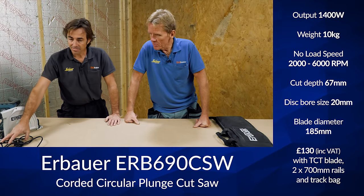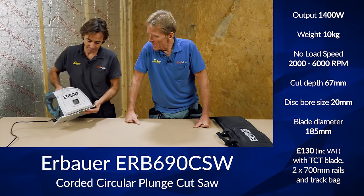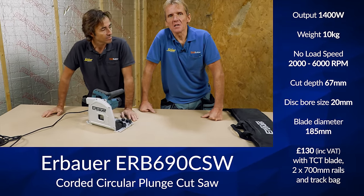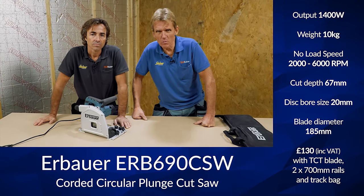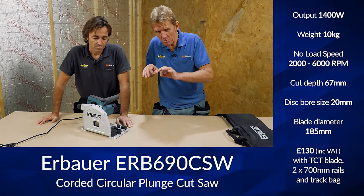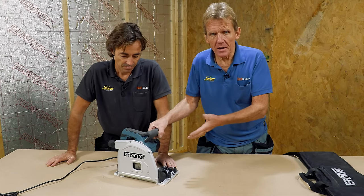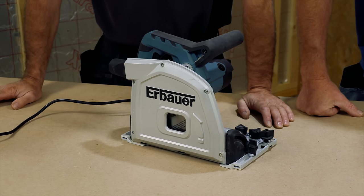We've got something at the low end of the price bracket here. We thought we'd better not just look at all the posh ones like the Mafell and so on — we'd better look at something for the budget guy. Supposing you're the kind of person who doesn't need a track saw that much — maybe a plumber or electrician who just wants to take up a few floorboards, or cut along that tongue and groove line. Something like this, which brings it down to around the £150 mark.